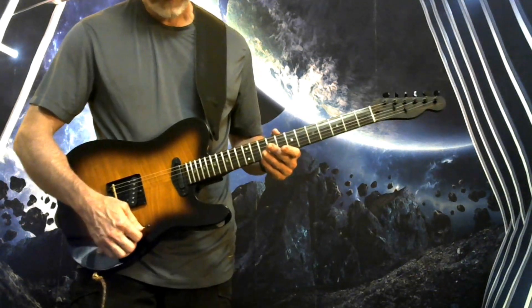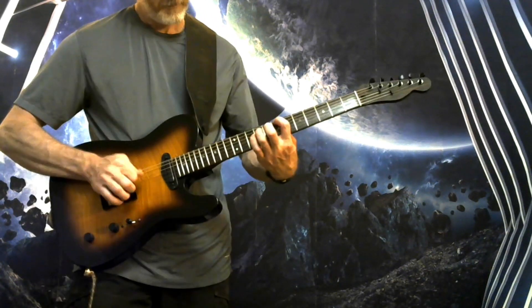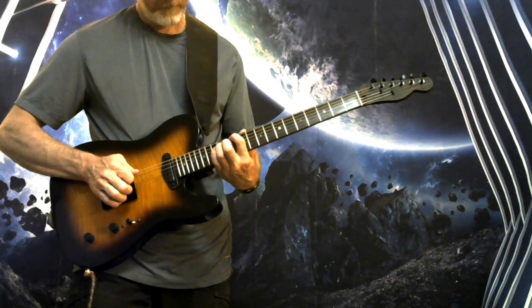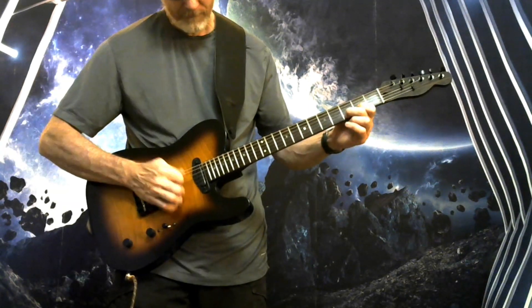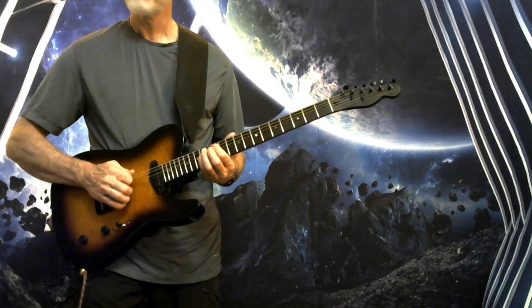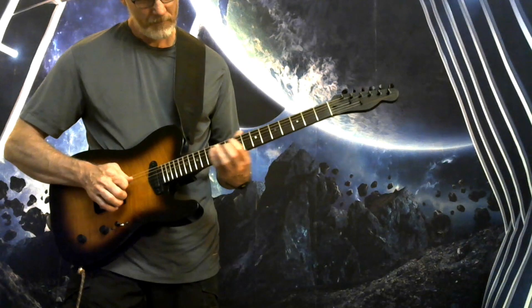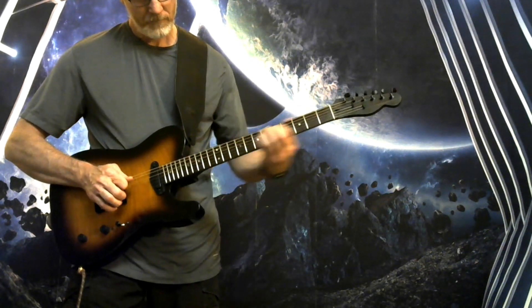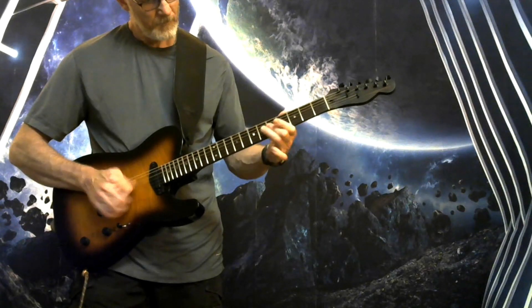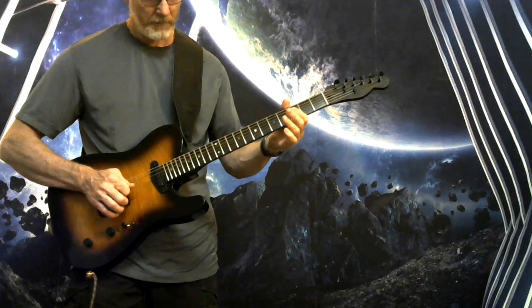Middle position is neck and bridge in parallel, back to the distorted channel. Clean channel.